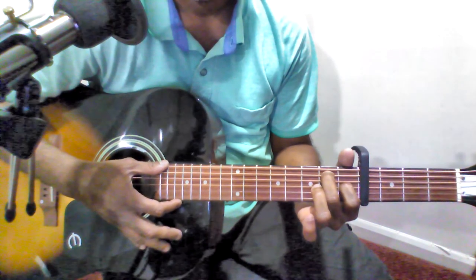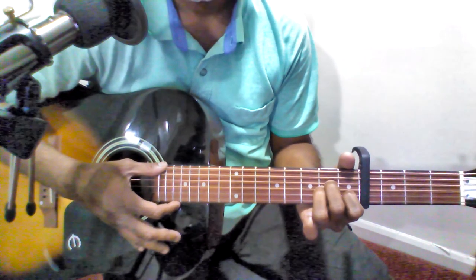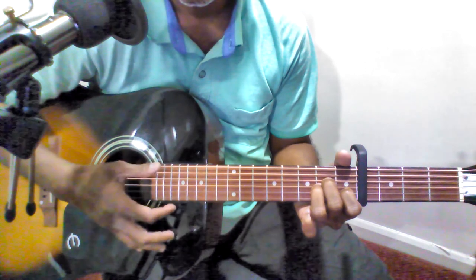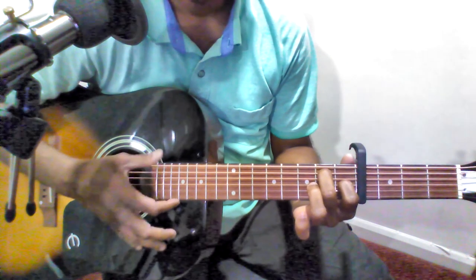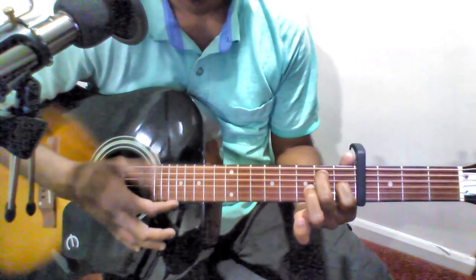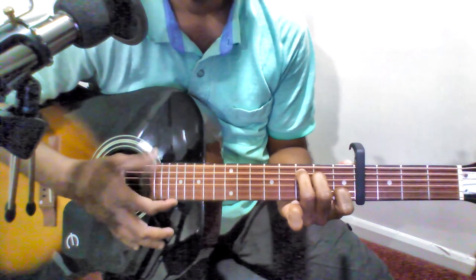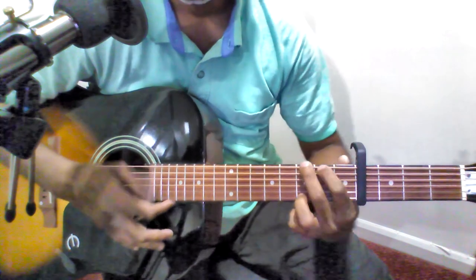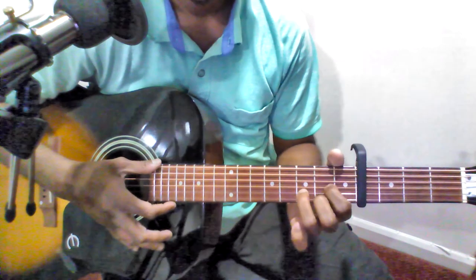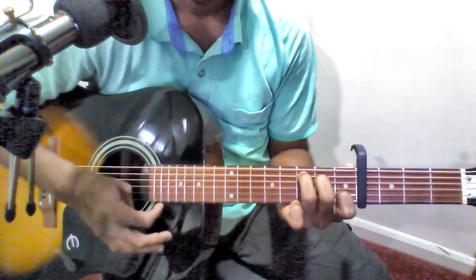Now let's look at the Charanam. It starts with A minor and E seventh, same as Pallavi. The first two lines have only A minor and E seventh — A minor, E seventh, repeat. Then the next section has C major, G major — 'Illa ye baashe gol, in baashe gol' is G major. 'Yenna o o o' is C major. 'A se gal' is D major. 'Yenna thin' is G major. 'O se gal' is C major.